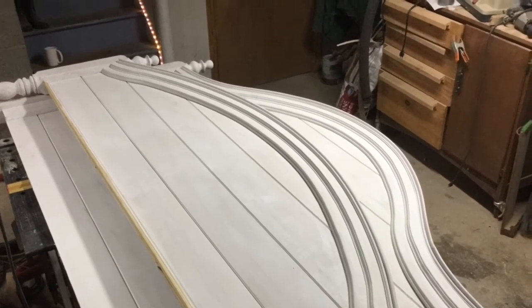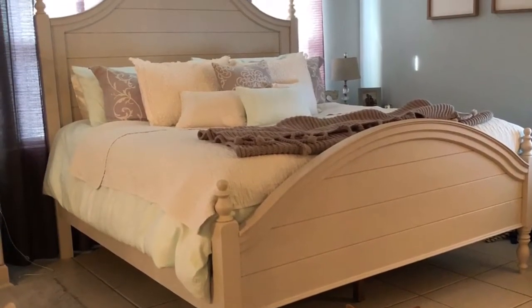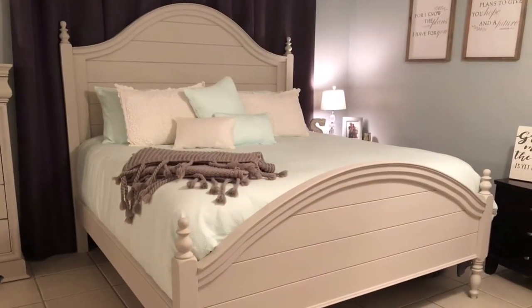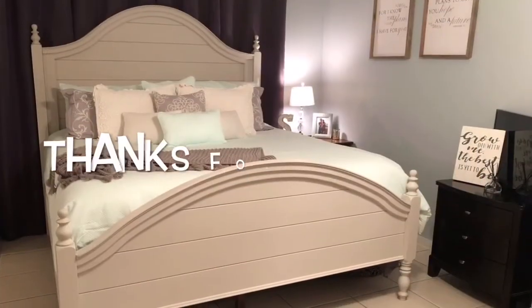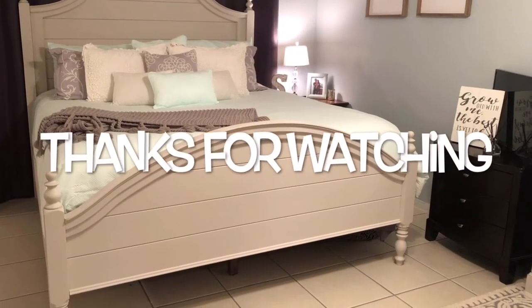Thanks for coming along for the whole thing — the headboard, the footboard, and putting it all together. It's awesome.